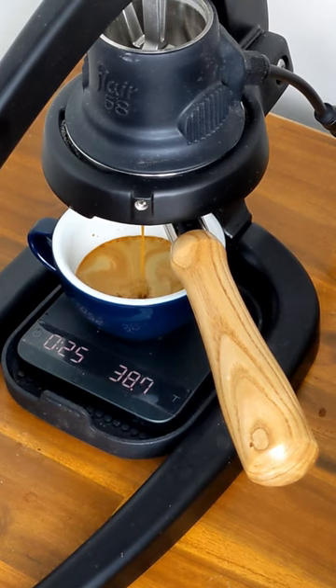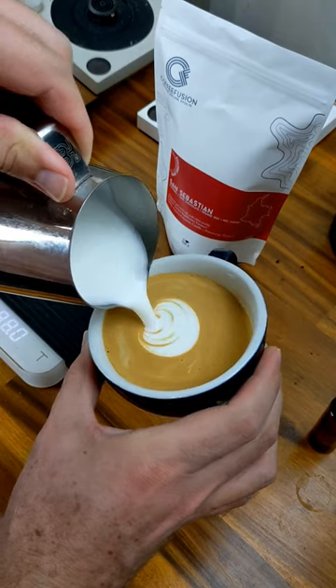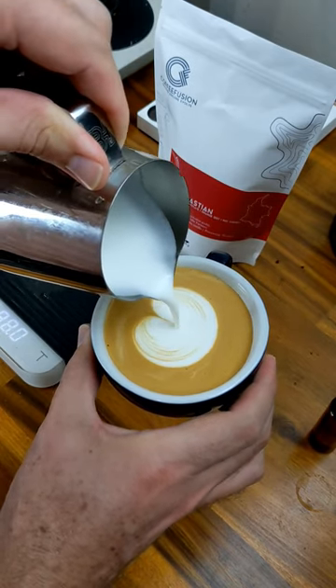So if you're struggling to get consistency from shot to shot, grab yourself a scale accurate to 0.1 of a gram, some great coffee and give it a go. Keep brothin'!